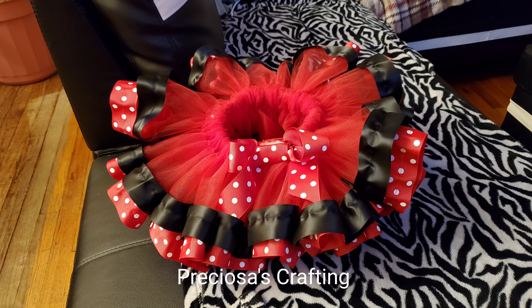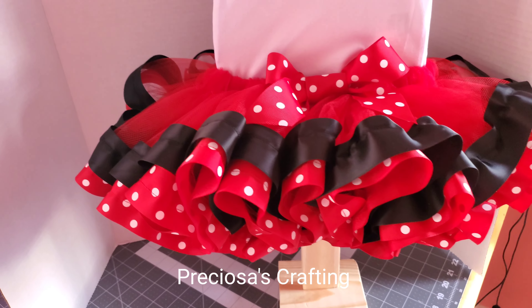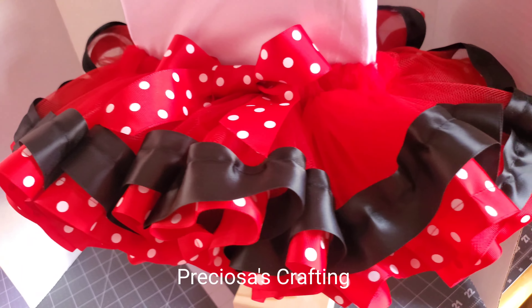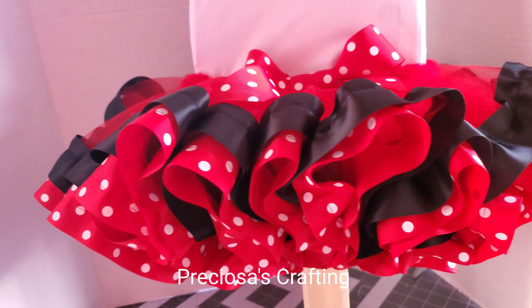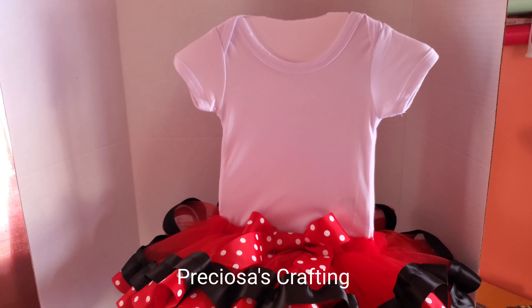So here is the finished product. I think it turned out really cute for being my first time — what do you think? Let me know down in the comments. If you like this video, don't forget to give me a like, share my videos, and also subscribe to my channel. Thanks for watching and I'll see you in the next one.